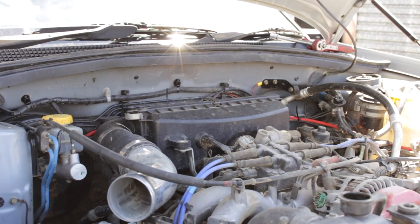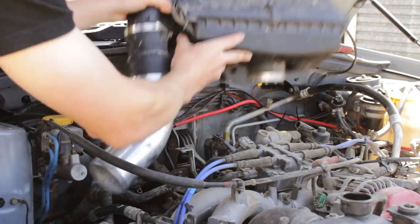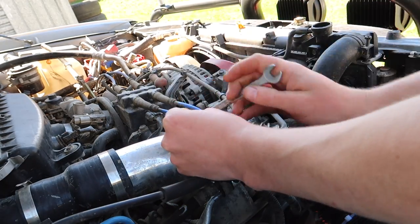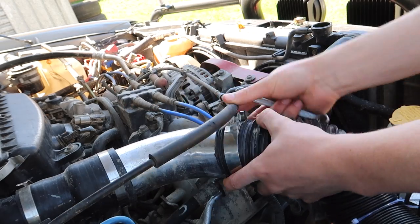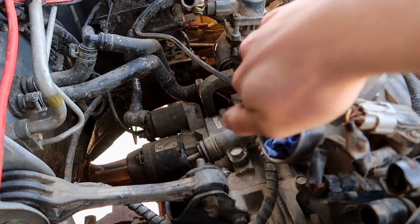Now you can remove the air intake system. I'm running a snorkel so I have to disconnect the snorkel first before removing the air box. Stuff a clean rag into the throttle body to prevent dirt entering the engine.